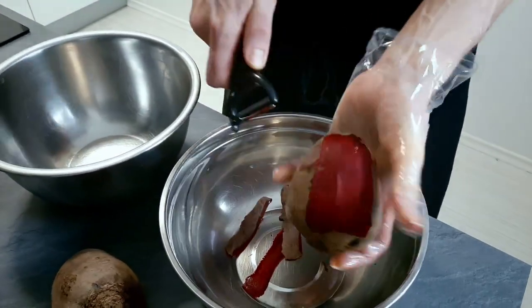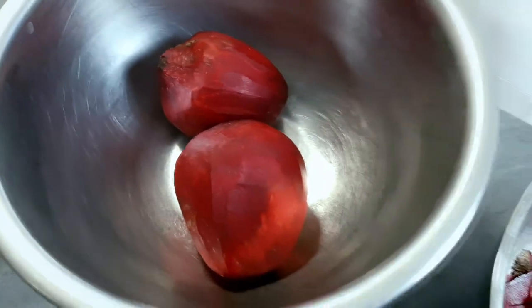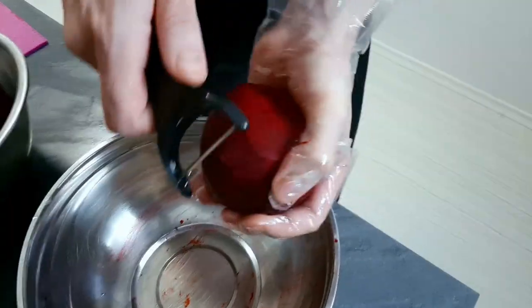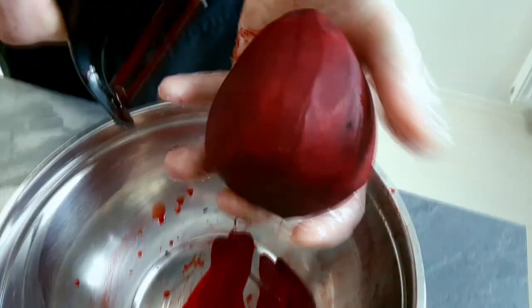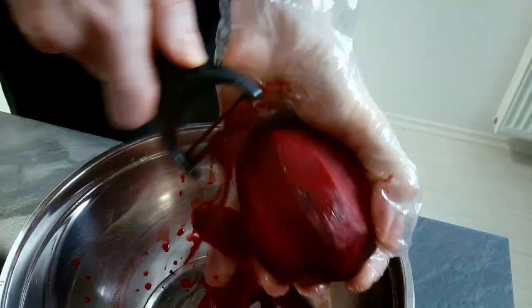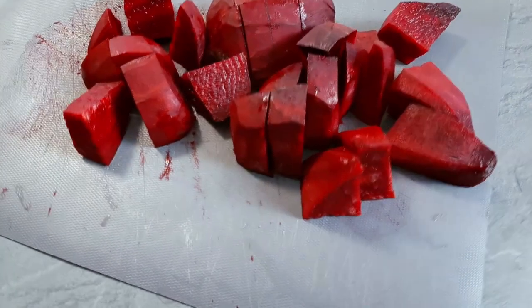I start with peeling the beetroot. Now I'm gonna do thin slices and use them for the crisps. And the rest I chop for the soup.